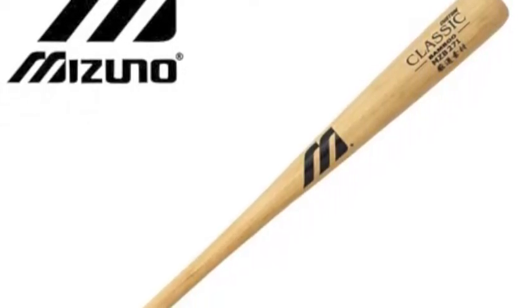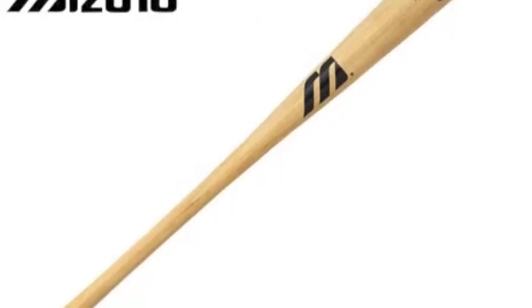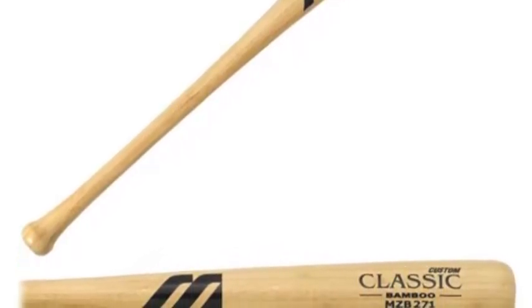When going from metal bats to wood bats, the transition can be tough, but with the Mizuno Classic MZB271 Youth Bamboo Baseball Bat Natural Finish it has become easier. The Mizuno Classic Youth Bamboo Bat is exceptionally durable and can also be used as an excellent training bat.